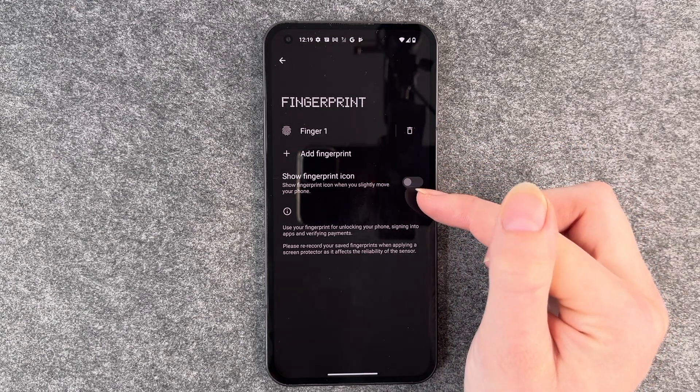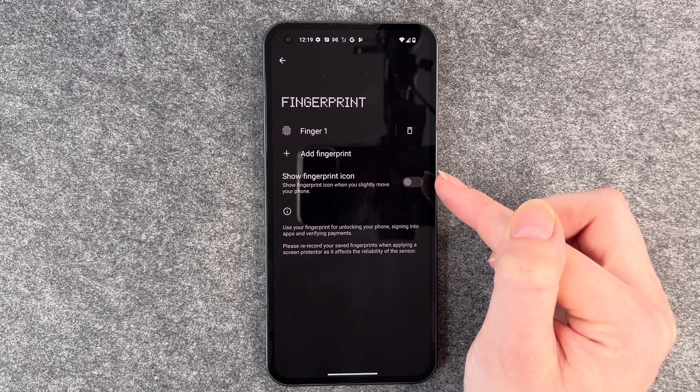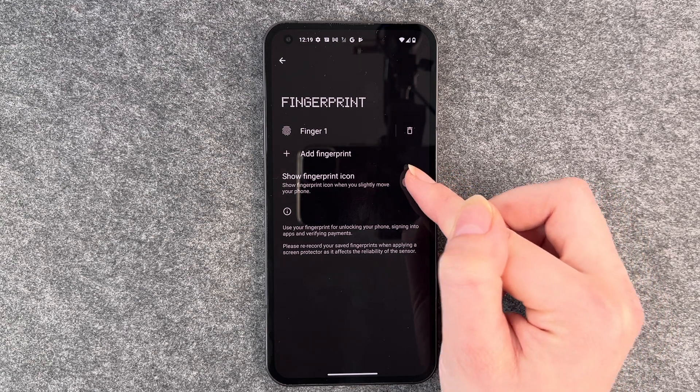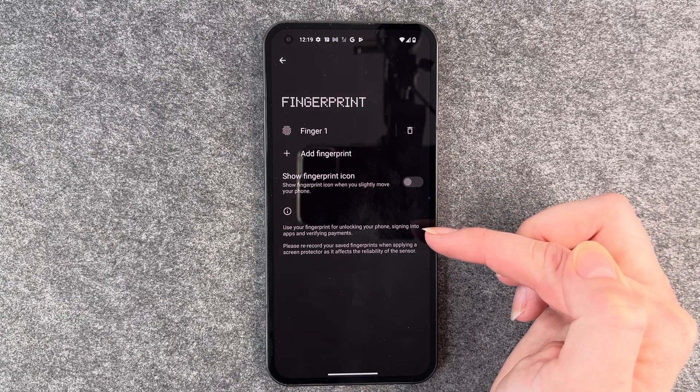Show fingerprint icon — this shows the fingerprint icon when you slightly move your phone. It's disabled right now and you can enable this.